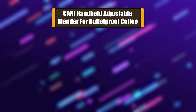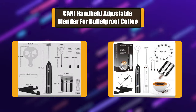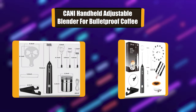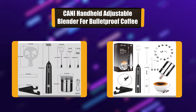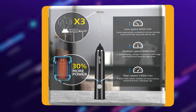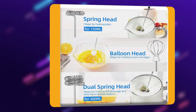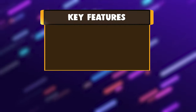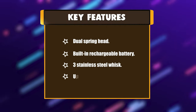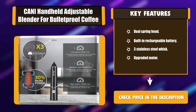Number 3: Kani handheld adjustable blender for bulletproof coffee. This blender is powered by a built-in rechargeable battery. It has an upgraded motor that can quickly turn milk or cream into smooth frothy foam within 20 seconds — enough froth for lattes or cappuccino. It also comes with a stand that is easy to store and keeps your kitchen counter looking neat. Key features: dual spring head, built-in rechargeable battery, three stainless steel whisks, upgraded motor.